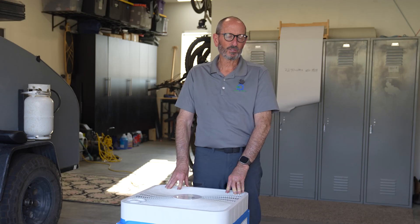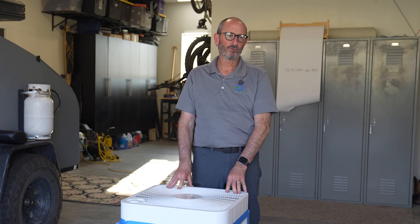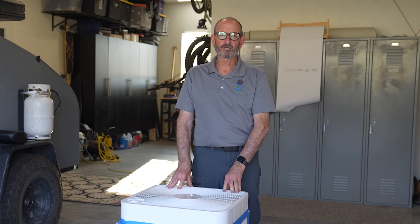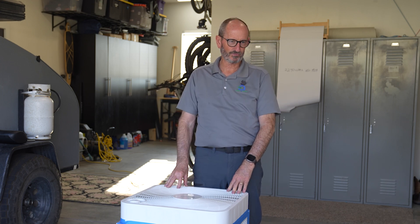We did an analysis — you can go to the written article we have on this for all the numbers. But the total cost of ownership of this box fan over the next 10 years is $7,688, whereas a Novus Air air filtration system would be $5,116. So it's actually less expensive for a Novus Air home air filtration system when you consider all the costs involved over 10 years of ownership.